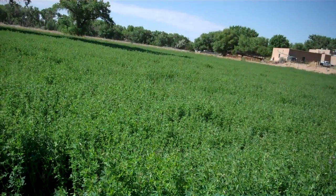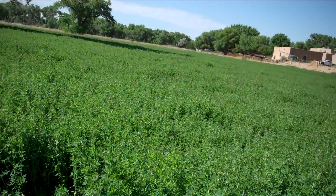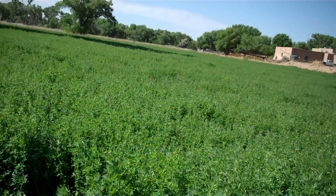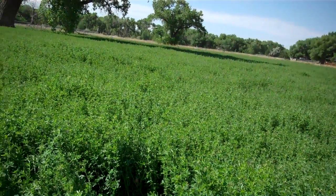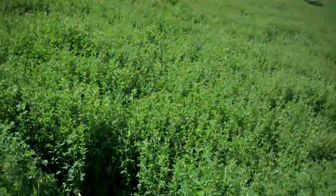For cropland monitoring, we use similar procedures as we do with rangeland monitoring in that we're looking at diversity of plant species to some degree, but mostly the insect species. Here we have an alfalfa field, probably about a foot tall at this point, and we're going to go in and take a close look at things here.